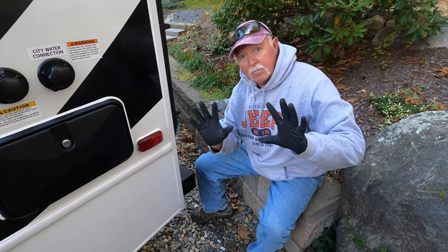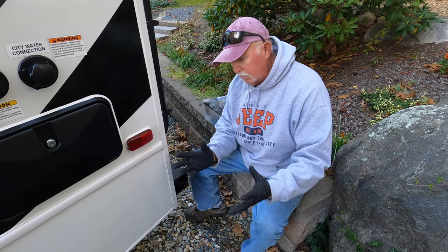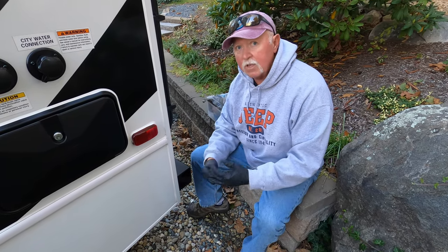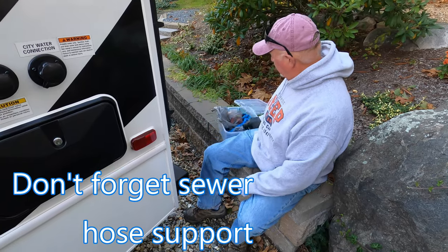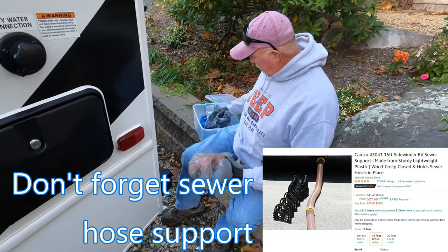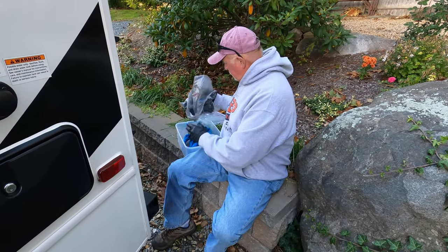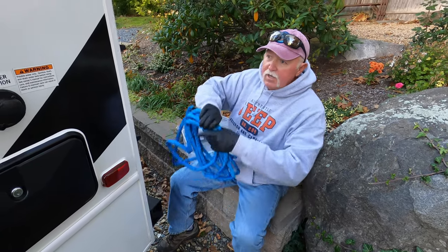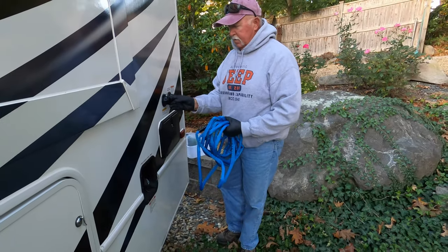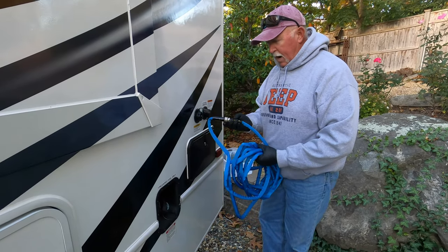Speaking of septic — you're gonna have your hose, you can store it in there. Get some latex gloves; get a whole box at any big box store like Home Depot. Get disposable ones you can peel off and throw away. Also make sure you get your fittings. What I do is I keep all my septic stuff in one container.